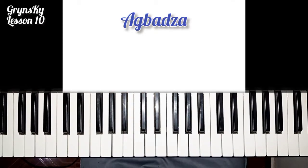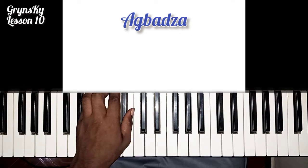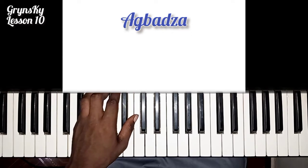Welcome to Grease Card Keyboard Tutorials. Today we are going to learn how to play Agbadza. If you are in Ghana, you will know how to play Agbadza, but if you are outside Ghana, then I will play something small for you to get the hint of how Agbadza sounds like.